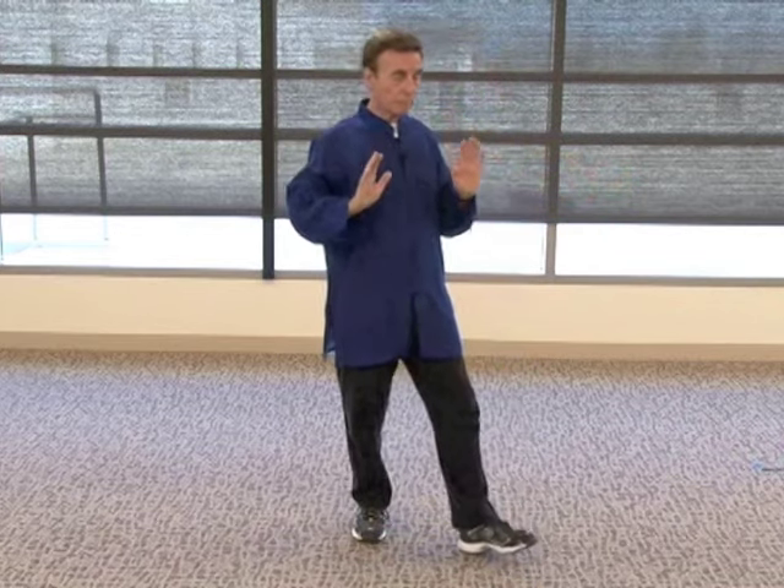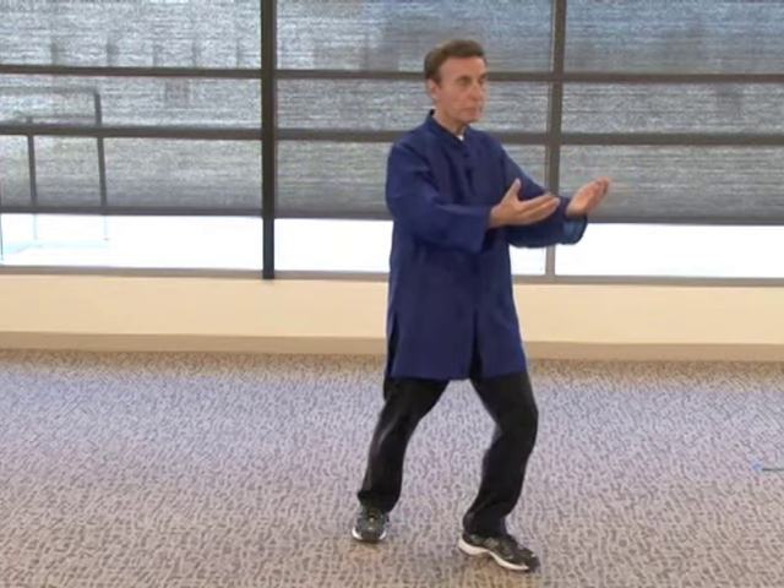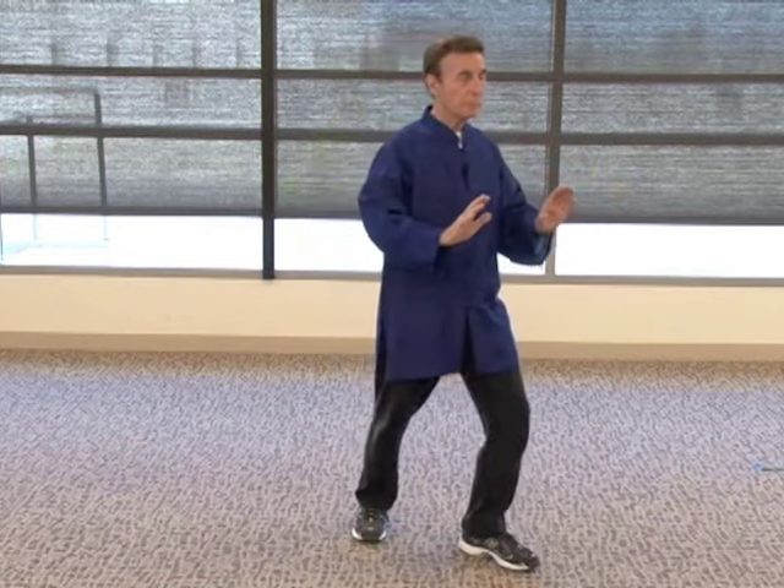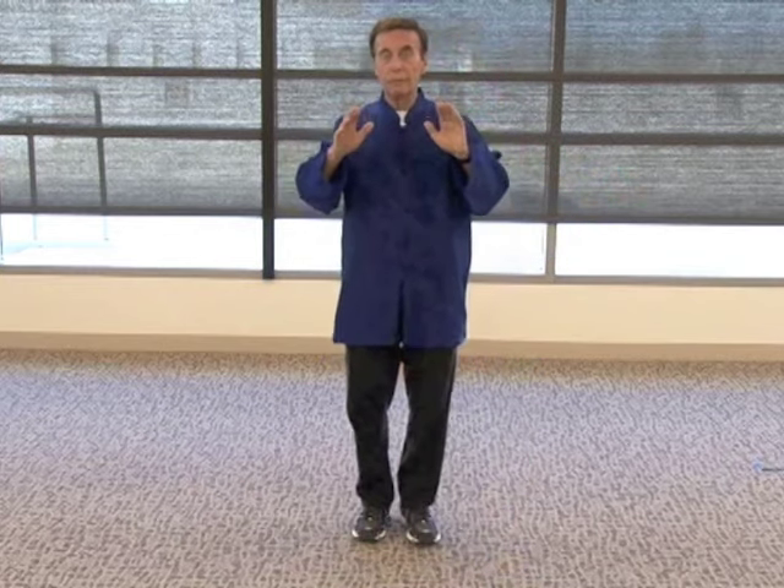Hands float up to the chest again. Step with the right leg. Exhale and inhale. And now bring your leg in and softly come down.